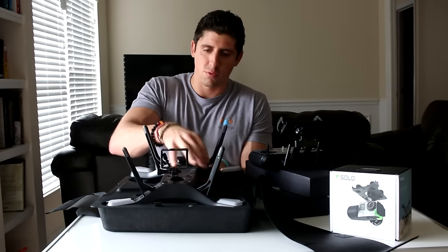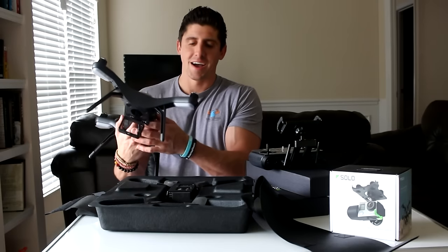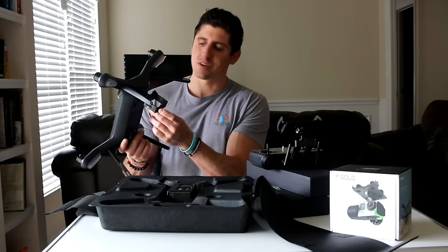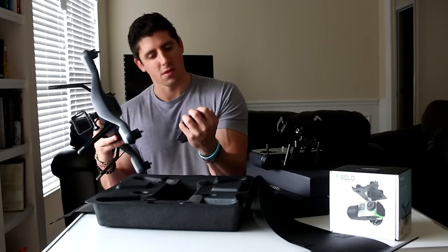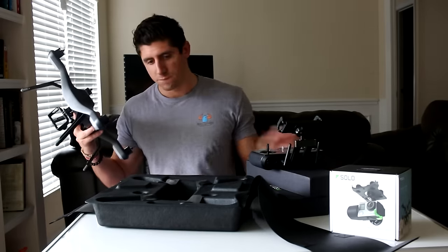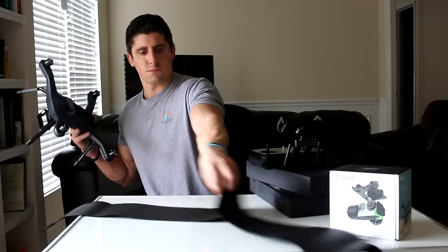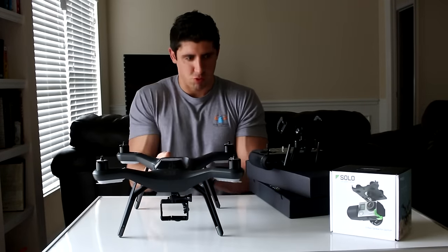Here is the drone. They lied to me — I asked them if it had a GoPro attachment and they said no, but it does come with one. And then this is the battery. Drone battery.